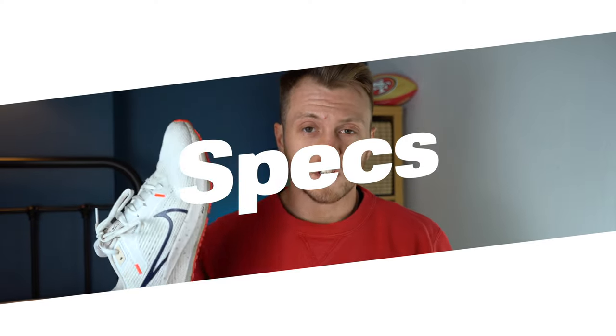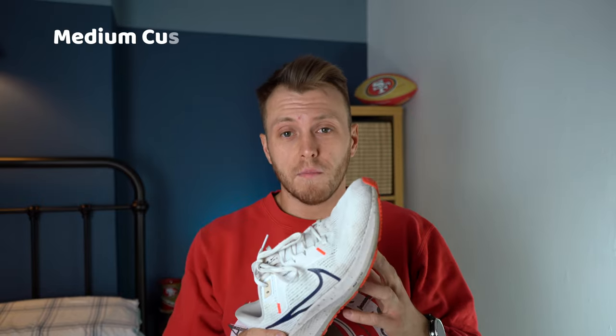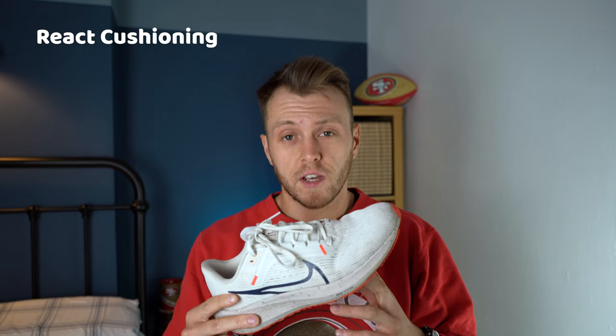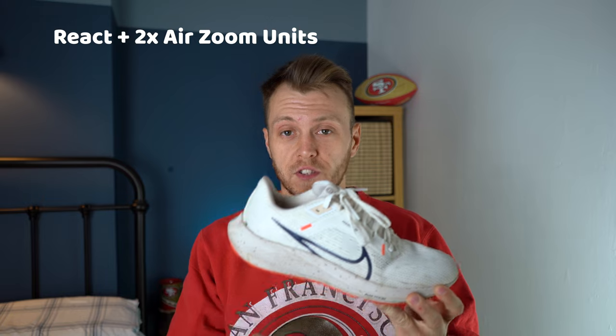So into the specs we go. First of all, the shoe weighs 266 grams or 9.4 ounces and it has a 10mm drop from heel to toe. It is a medium cushioned shoe using the Nike React cushioning. This is meant to be a highly responsive shoe with the React cushioning and two zoom air units, one in the heel and one in the forefoot.